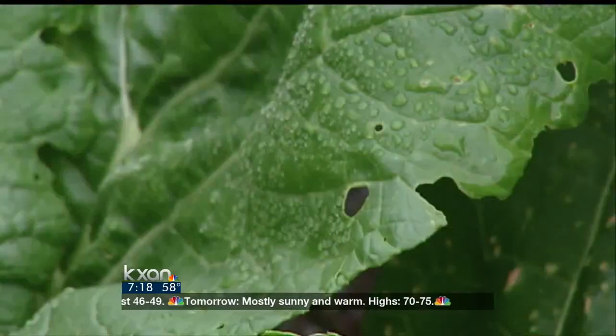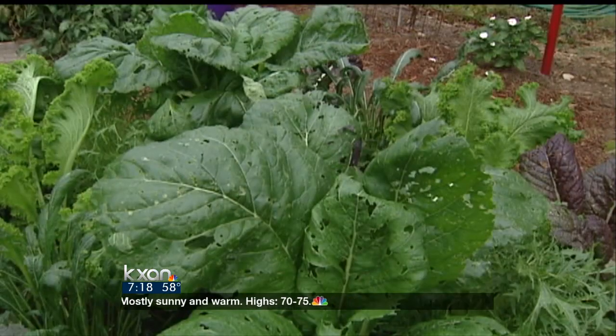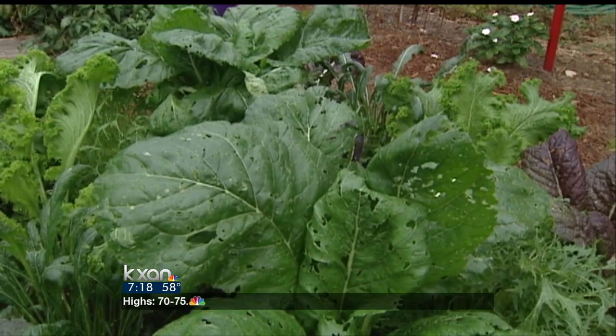Cosmetically it looks bad, and who wants to eat something that looks like that anyway. It's a tough insect to control — it's a flea beetle, so every time you go up there it jumps off the plant. Very difficult to control, and who wants to treat the soil for something that you may not have any good results with.